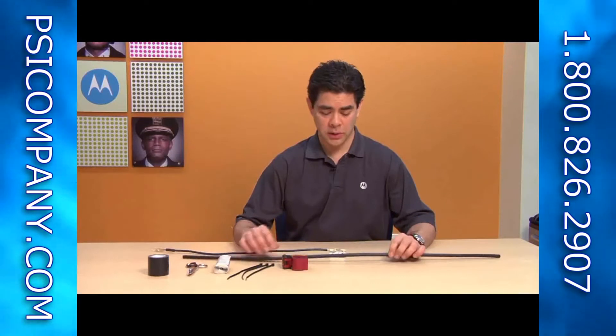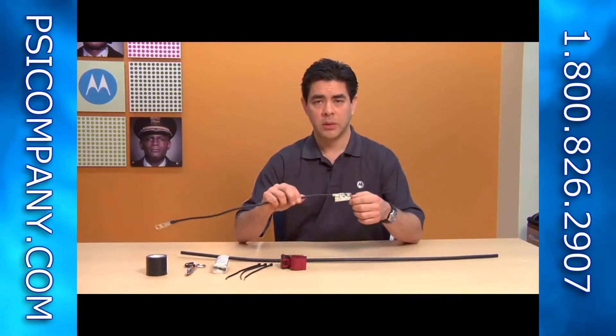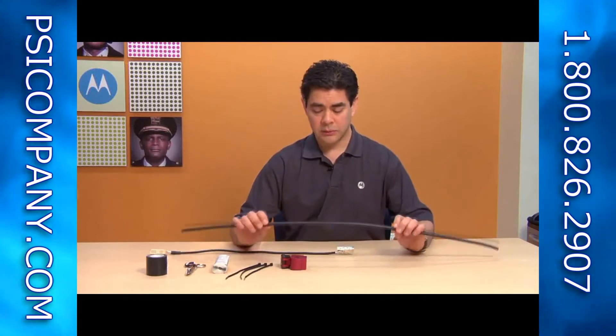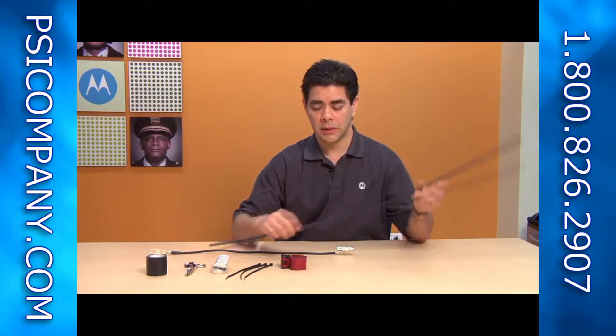This segment is going to show you how to install the mid-span ground connection to the IF cable. We should start with our IF cable, which would run between the compact modem unit and the ODU up on the tower.